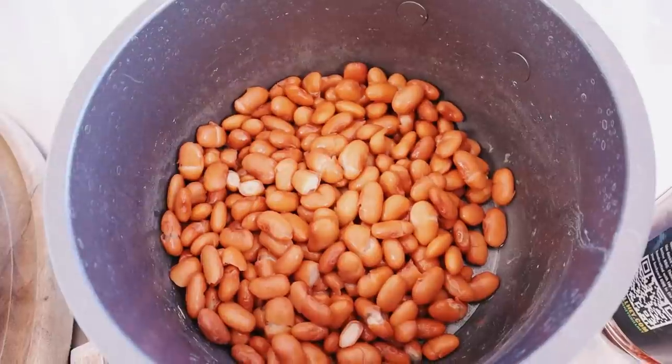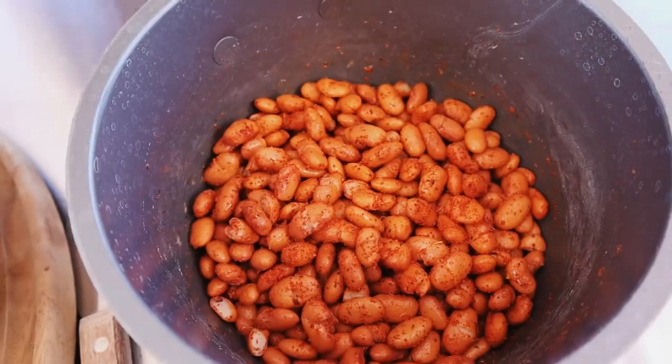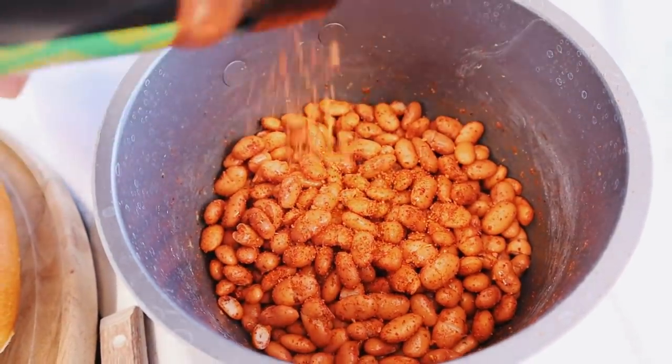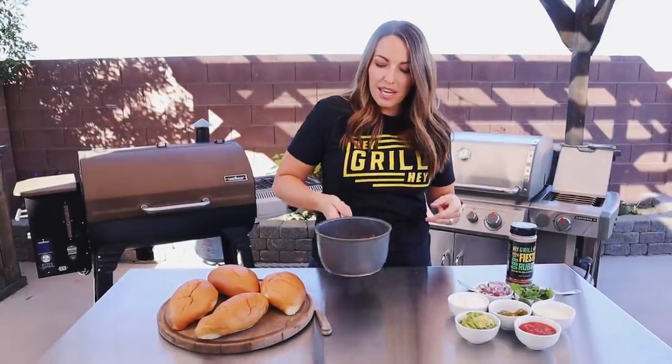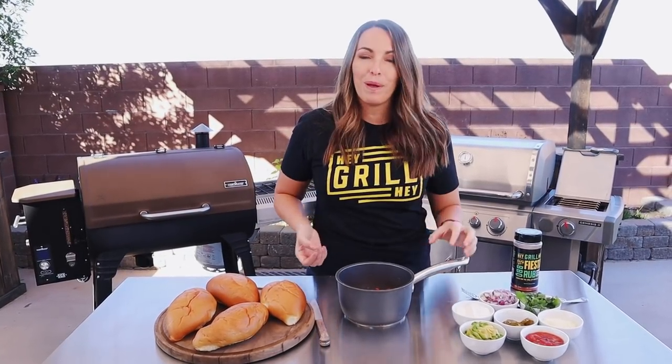In the 15 minutes that our hot dogs are cooking and rendering that bacon fat, we need to assemble all of the toppings. The secret amazingness to the Sonoran hot dog is all of the stuff served with it that truly takes it to this crazy amazing level of deliciousness. It's typically served with beans on top — these are just some canned pinto beans. I've drained the juice, seasoned them with about a teaspoon of my Fiesta rub, and I'm tossing them on the side burner of the grill just to heat through. Keep it on nice low heat — we don't want the buns and everything to get soggy, we just want them nice and warm and delicious.